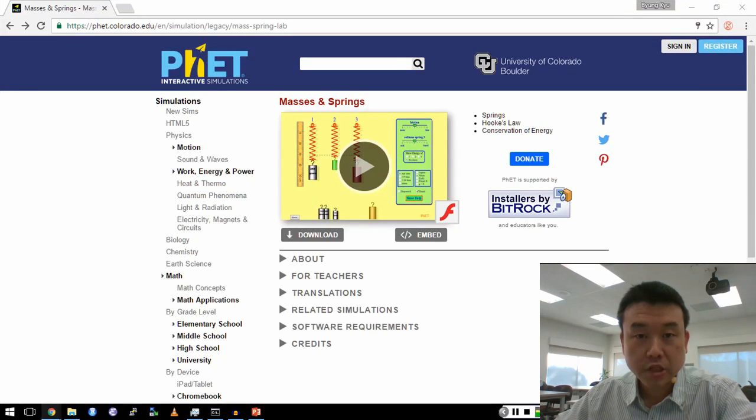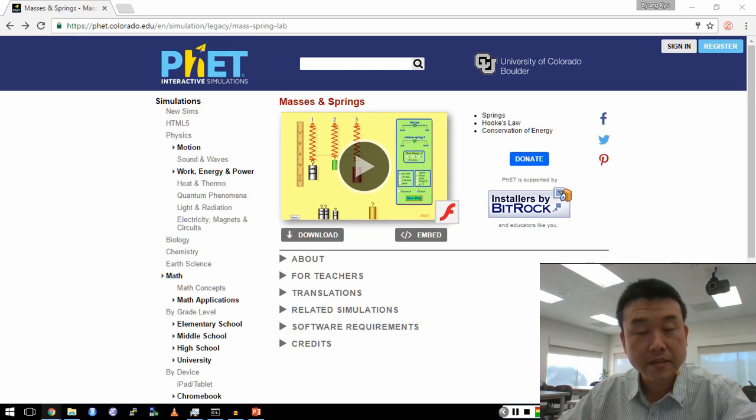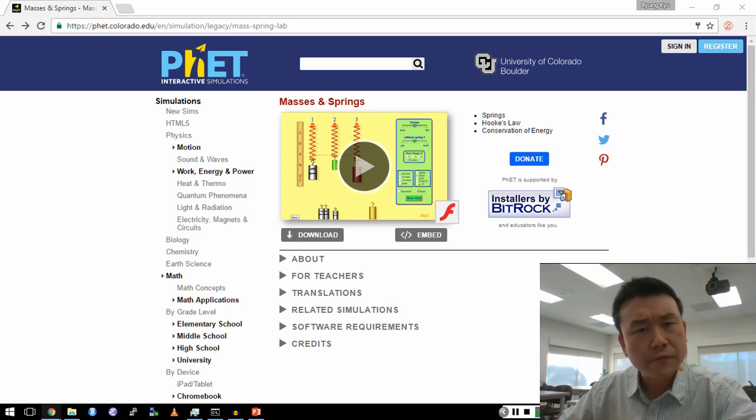Chapter six of your textbook talks about simple harmonic motion involving masses and springs, and I wanted to make this short video to show you what that simple harmonic motion looks like, so that you'll have a mental image of it as you are trying to answer those questions involving potential energies and kinetic energies. Physics isn't about just the formulas — it's more about understanding a physical situation.